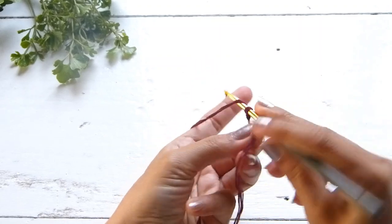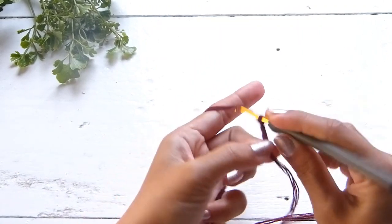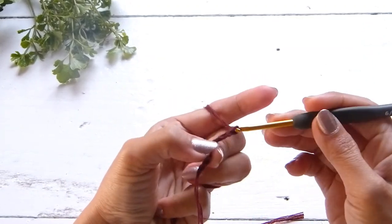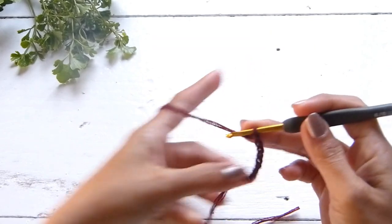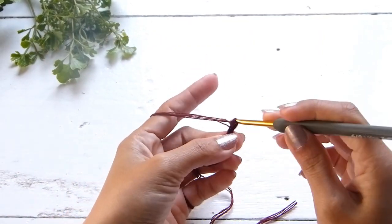Starting with a slipknot, we're going to work up a chain that will go from the underbust to the nipple. For my size, that is 32B, I will work 15 chains. If you're of a different size, please feel free to adjust the number of chains for the cups.